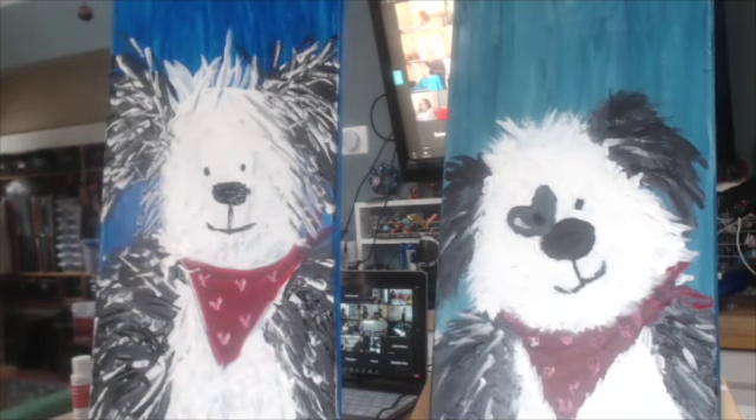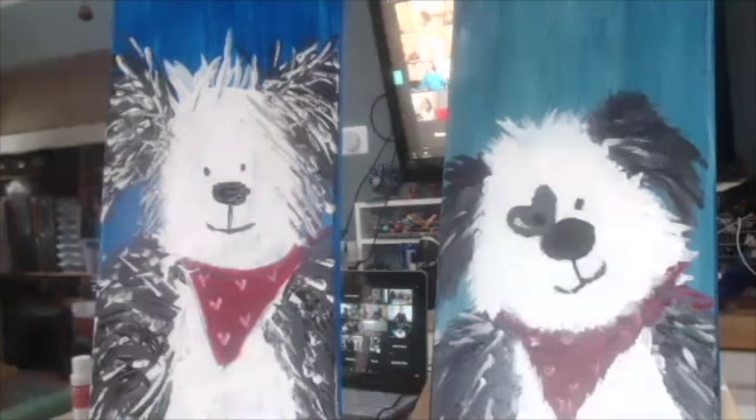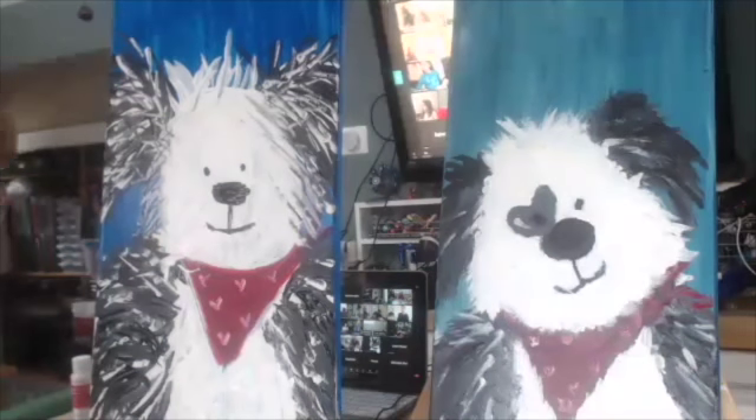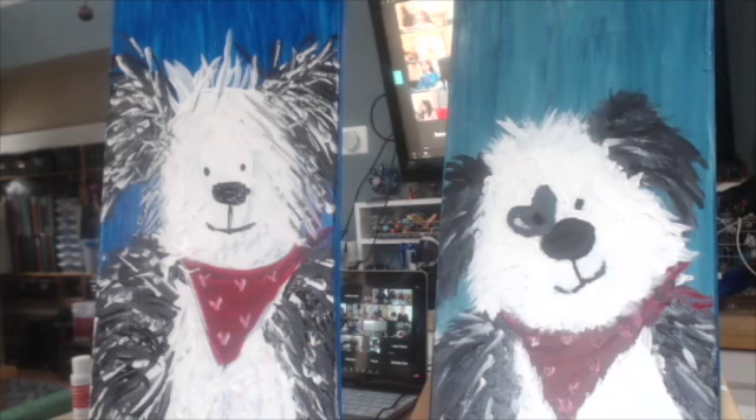Oh my goodness, chalkboard boy — I'm loving your dog. I'm going to call you chalkboard boy from now on because I just don't know your name. So you're chalkboard boy and I love your dog. And I see it's Samantha, maybe — I don't know, Sam. I can't tell because I don't have my glasses on, but I like her dog too. It's adorable.